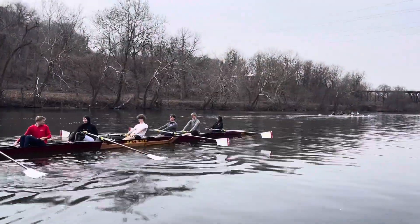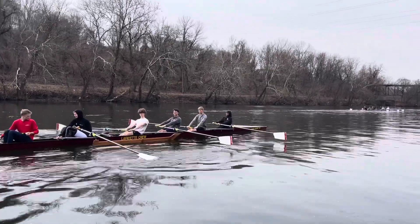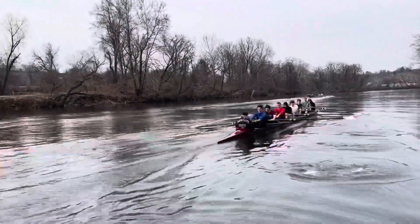Val four. Excuse me while I vomit in my mouth. Don't go so deep until you square your blades sooner.